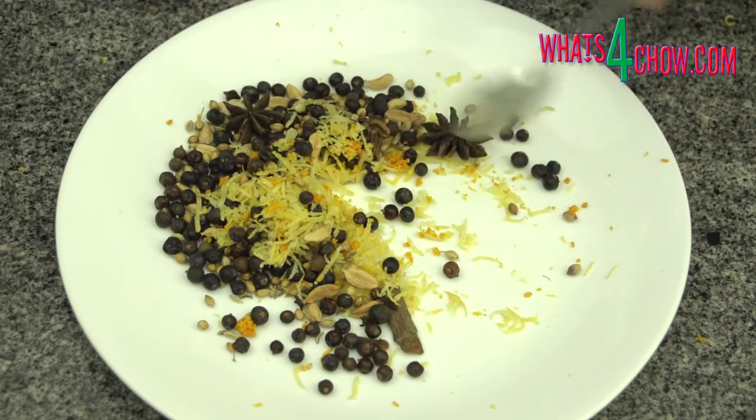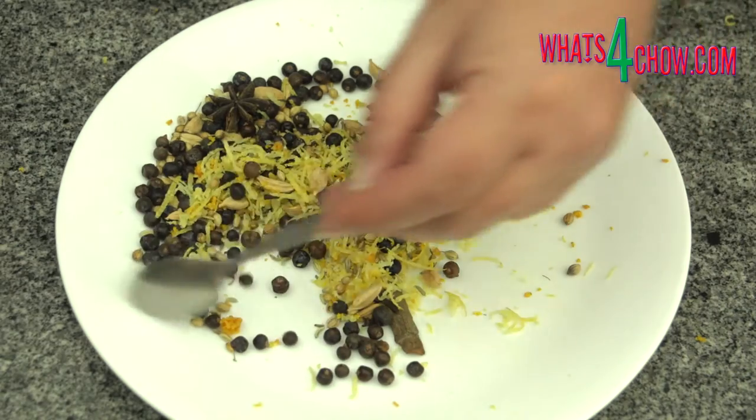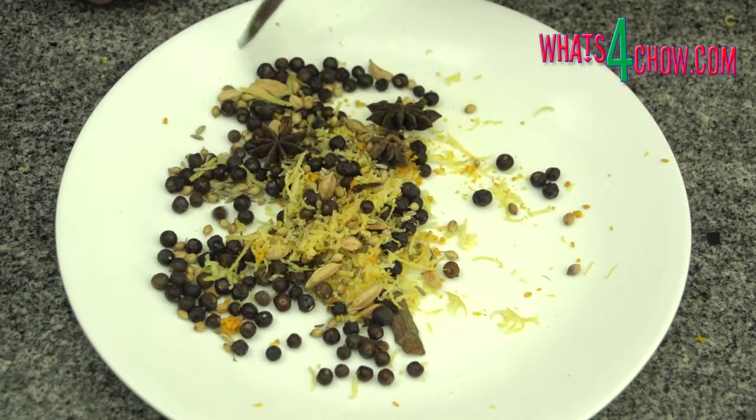This includes star anise, cardamom, cinnamon, cloves, coriander seed, juniper berries, fennel seeds, lemon zest and orange zest.